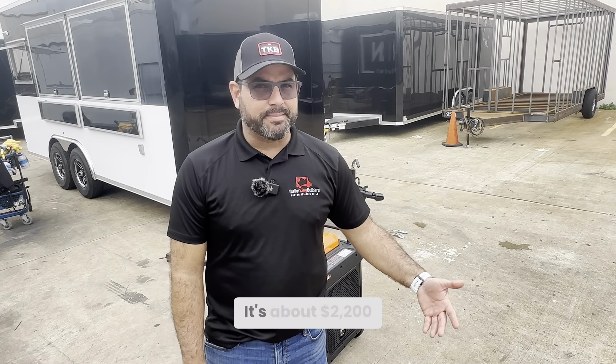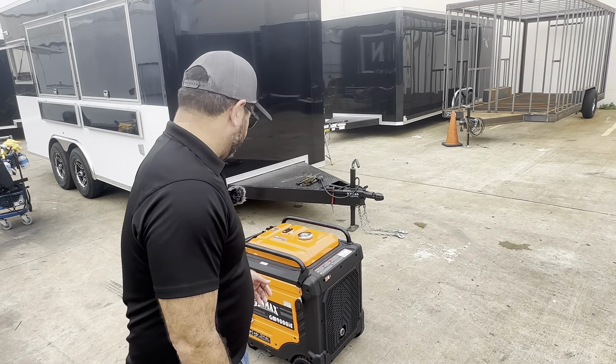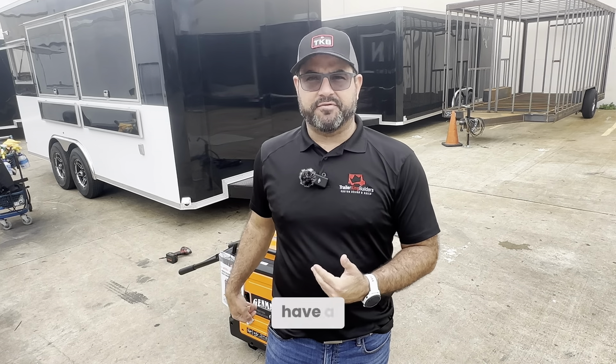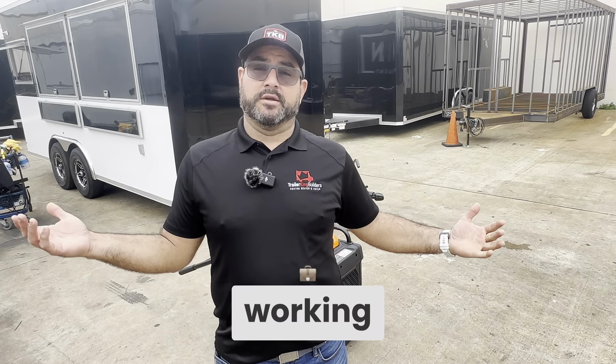The Genmax 9000 — why we like to use it — obviously the price, it's about $2,200 on Amazon. It's got a 50-amp plug. Not all 9000-watt inverter generators have a 50-amp plug, and we love that it's an inverter so it doesn't make a lot of noise.